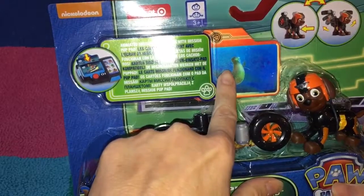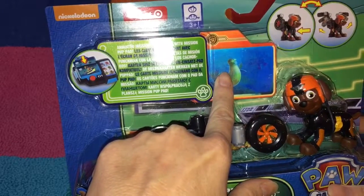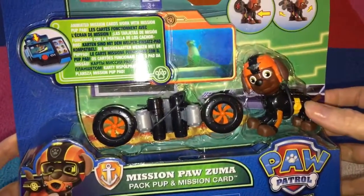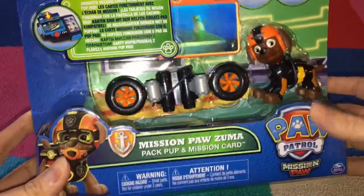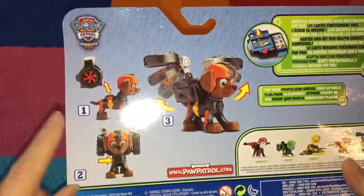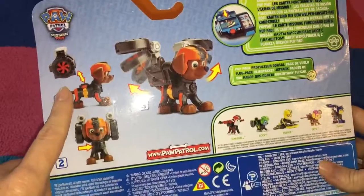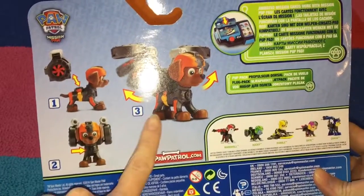Here is a Mission Card. It's animated and it's going to work with your Mission Pup Pad. Here's Zuma. Turn around and look at the back of the package — it shows you how to put Zuma's pack on that's going to help him fly.